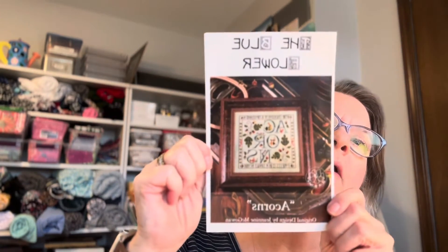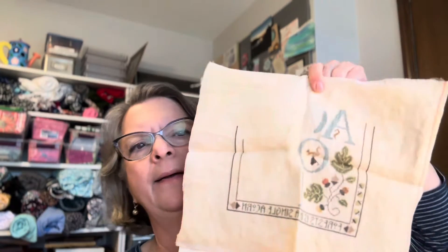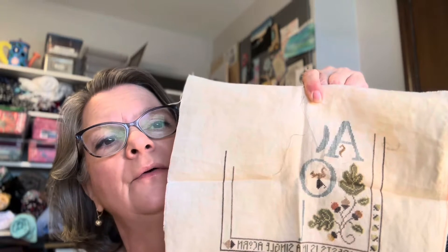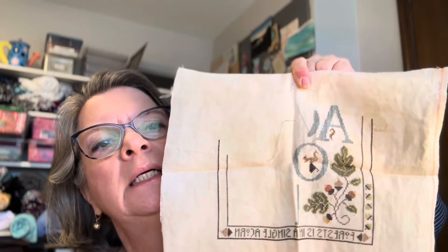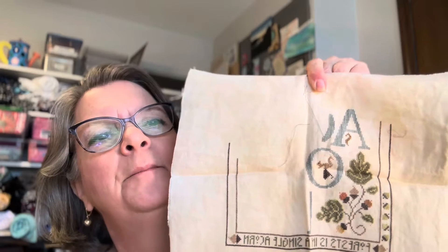The next one is by the Blue Flower — it's called Acorns. I know I stopped stitching it because I made a mistake, which is typically why I stop a project. I make a mistake and then I can't find it, then I get annoyed and find something else to work on. There's a mistake in here somewhere — I don't know where, and you know nobody else would know where either. So why I worry about it I don't know. Either I'll find the mistake and keep stitching, or maybe I'll ignore it and keep stitching. Probably not. Anyway, it's cute — I've got a ways to go yet on that one.